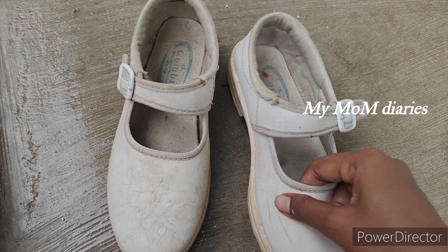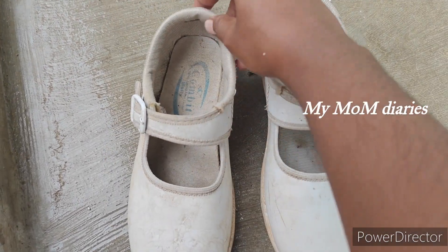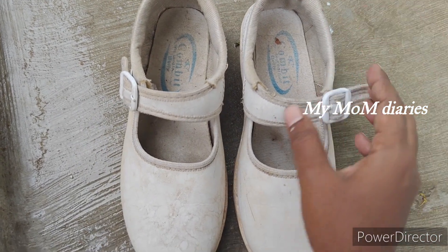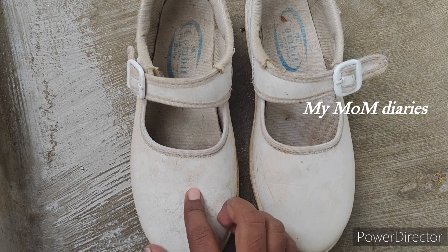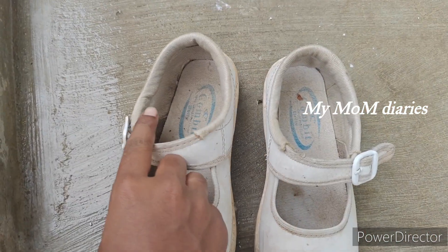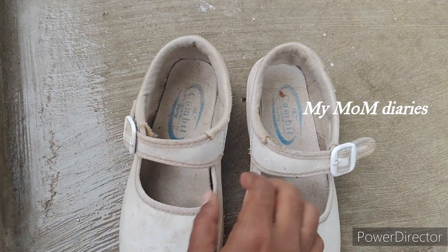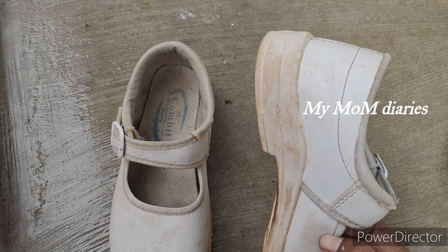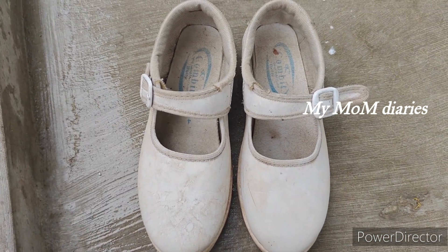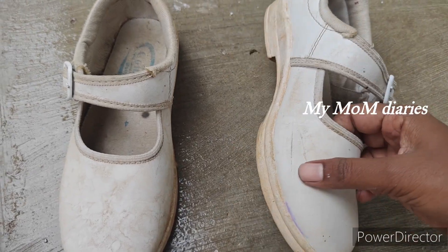I'm going to show you a lot of white shoes that are very easy and simple. We're going to start with the process of the video. If you want to subscribe to the channel, please like and share.